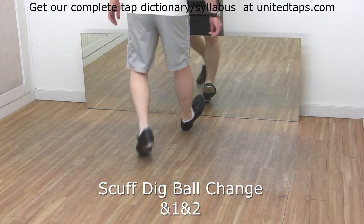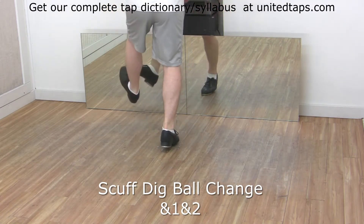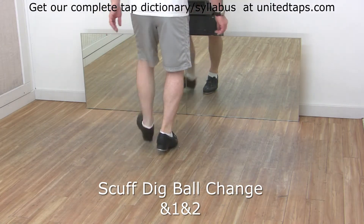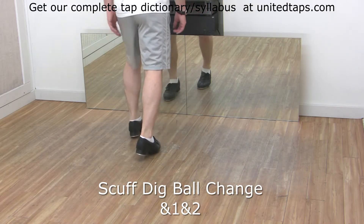Scuff, dig, ball, change. Scuff, dig, ball, change. And one, and two, and three, and four.